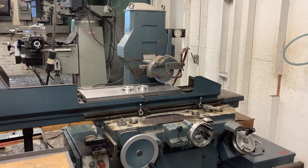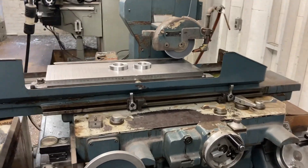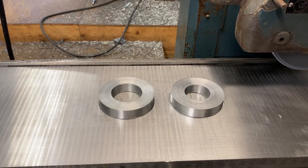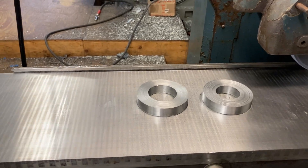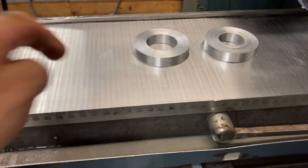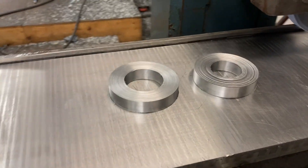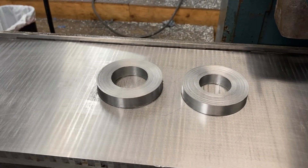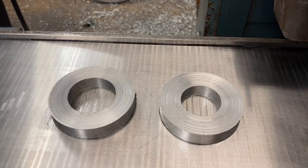Here we are at Titan Machine Tool, going to do some grinding - grinding those key weight disc things from the other video. These two happen to be the same thickness so we're going to grind them both at the same time. Most important thing when setting this stuff up is making sure the chuck is clean, the magnetic chuck. Make sure it's clean, make sure the parts are clean, make sure there's no burrs on your parts. Once you do that you can get going - I already took a quick pass over here.